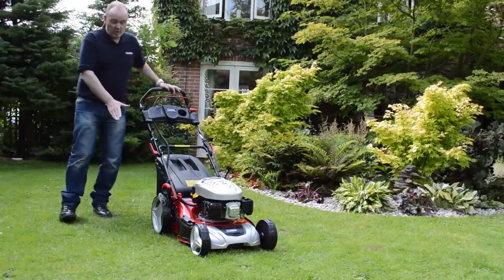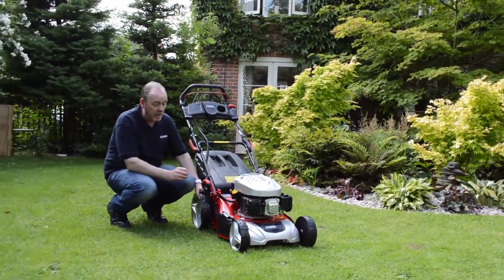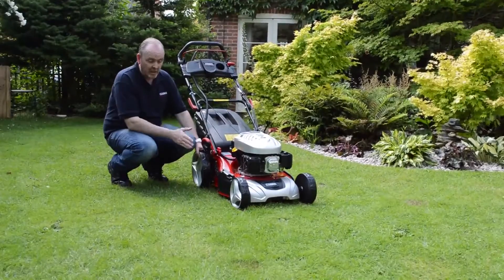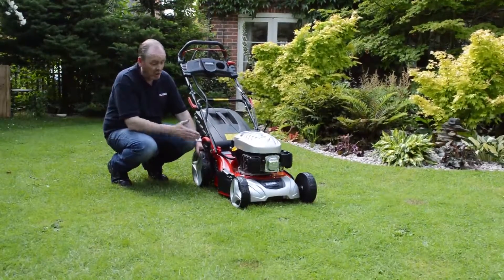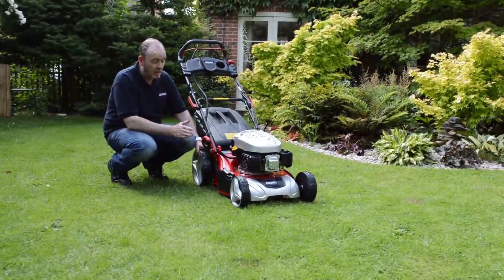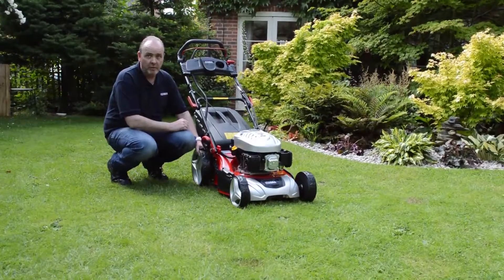I'd just like to show you this cover on the side. As I've said, this is a three-in-one machine, which means you can cut and collect, you can side discharge, or you can mulch the grass. If you wanted to side discharge the machine, the first thing you would need to do is take the grass box off the machine.